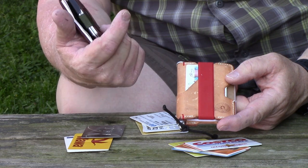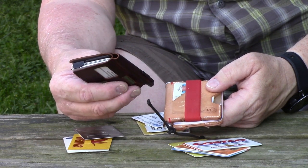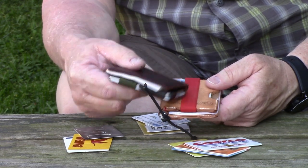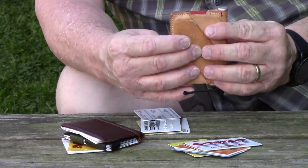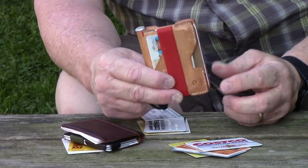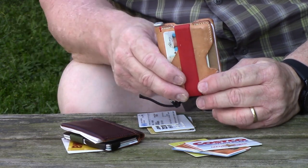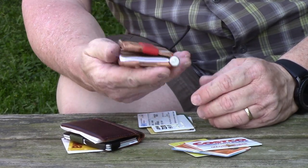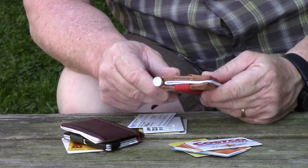I wear cargo pants at work and it goes in the bottom cargo pocket on my right side — perfect. A little bit bigger would have worked, but the only ones I found were pre-made and the one I really liked didn't have any pockets on the front or back. I couldn't find anybody to customize one for a reasonable price. I got this one on eBay for about $80 to $85, used slightly — and it's fine, it's a wallet. It's fairly decent thick leather, really well stitched, so it's not coming apart anytime soon.